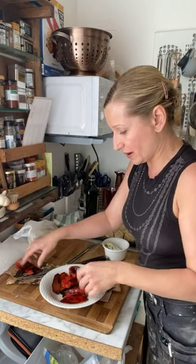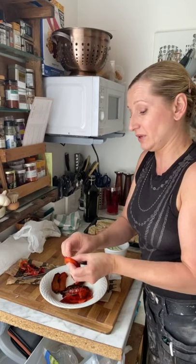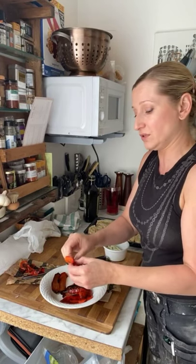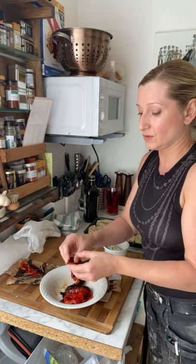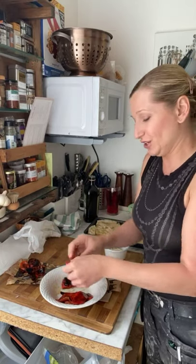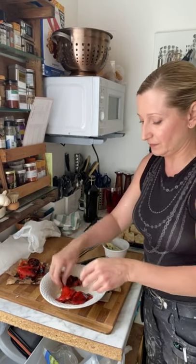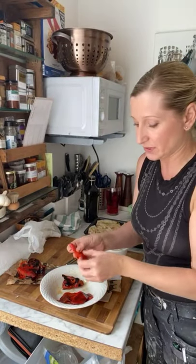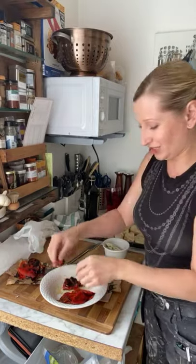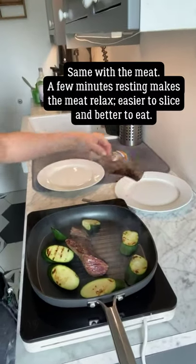What are you guys all up to today? I'm heading over to the rental this afternoon to do the wallpapering on one of the walls, and we're also going to get the rest of the scaffolding wall up. I was hoping we'd get the kitchen doors on so I could finish the triptych, but I think they need to dry a little bit longer. Can you see how easily the skin comes off the red peppers?